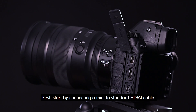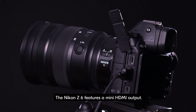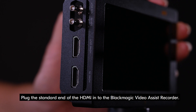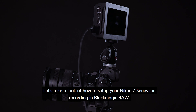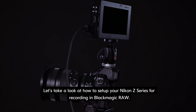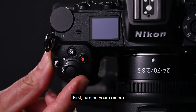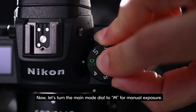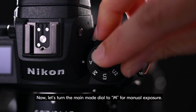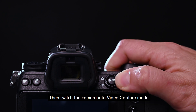First, start by connecting a mini to standard HDMI cable. The Nikon Z6 features a mini HDMI output. Plug the standard end of the HDMI into the Blackmagic Video Assist Recorder. Let's take a look at how to set up your Nikon Z series for recording in Blackmagic RAW. First, turn on your camera. Now, let's turn the main mode dial to M for manual exposure. Then switch the camera into video capture mode.